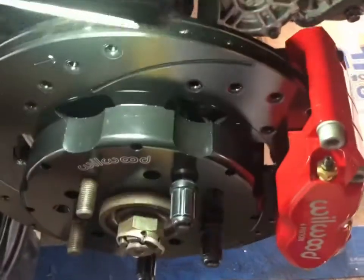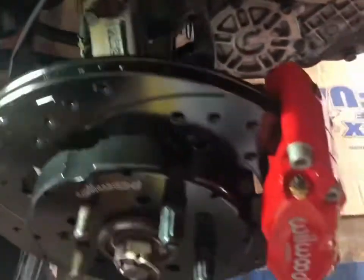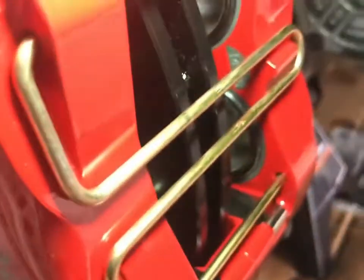Looks pretty nice. I just need to attach the brake line, and this little clip comes out. Once I put the pads in, I'll see if the rotor is perfectly centered. If it's not, the kit comes with shims so you can shimmy it left or right.